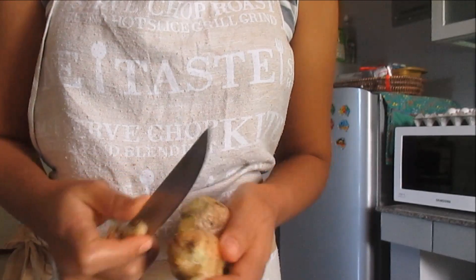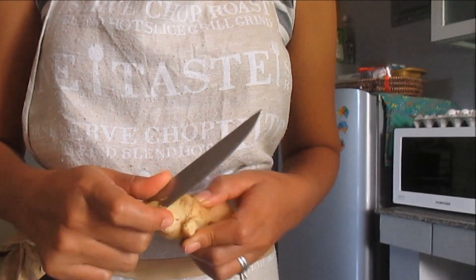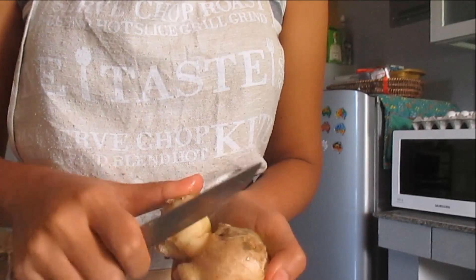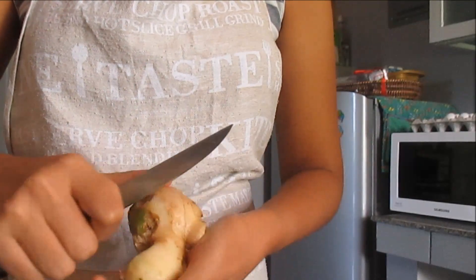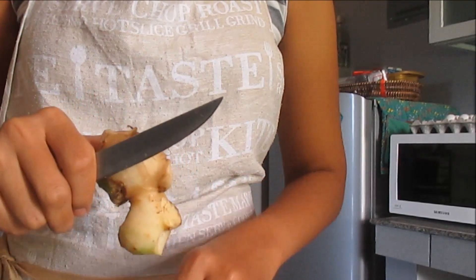For this size of ginger, I use one liter — or about five cups — of water, and two tablespoons of brown sugar. It's better to use brown sugar. Just scrape the skin off, then rinse it after.